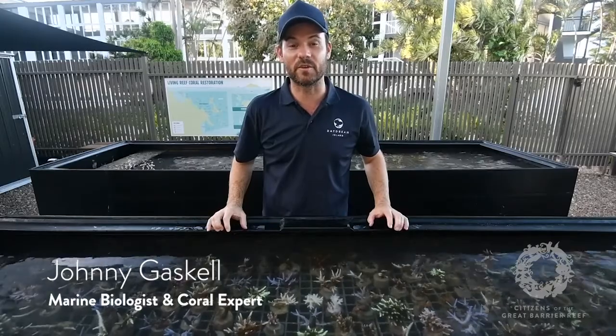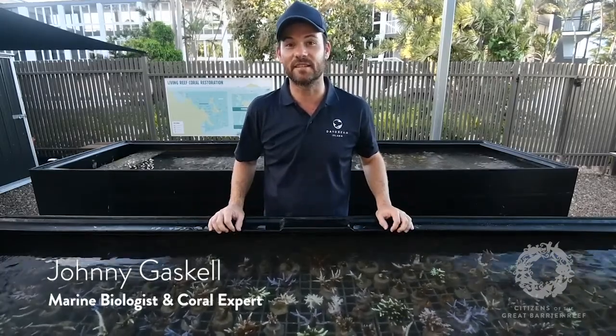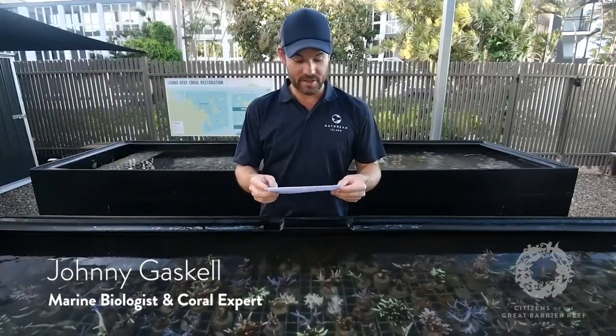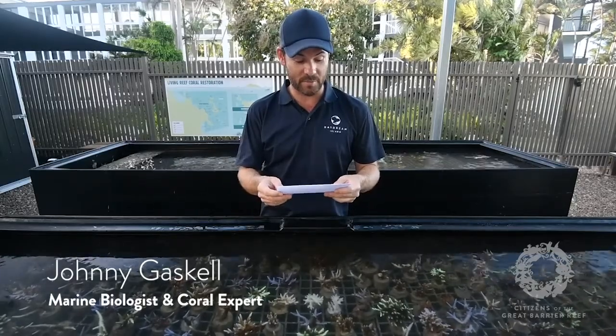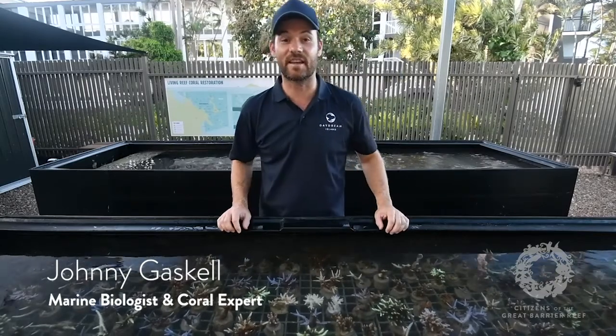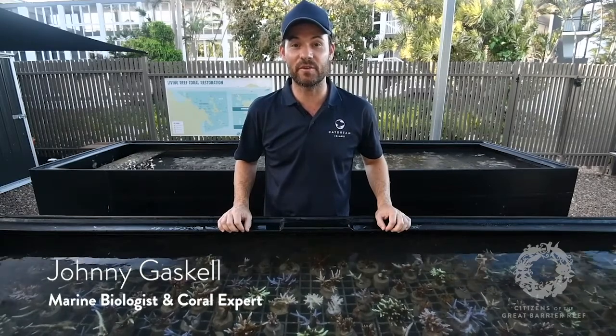Plate corals are really important because they create lots of micro habitats for different species that live in and around the reef. Next question is from Kelsey — and plate corals kind of lead into this. Are crown of thorns still a threat? The answer is yes. Plate corals, my favourite, are one of the corals impacted most by crown of thorns.